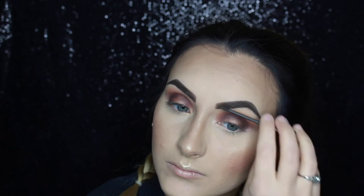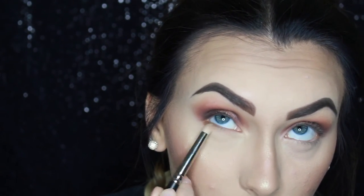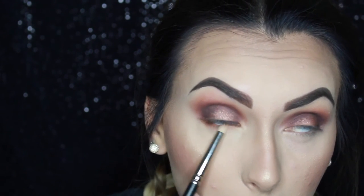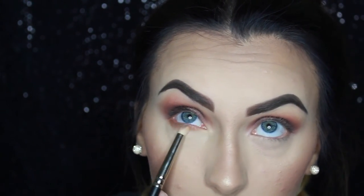Now I'm using Benefit Gimme Brow in Medium Deep just to set my brow hairs and keep them in place all day — it's waterproof so it won't come off with sweat or swimming. Then using that same orange shade from the Morphe 35W palette underneath my eyes to smoke out the bottom lash line, going from the outer corner all the way to the inner corner, then applying Central Perk again to darken it up and make my lashes look thicker.